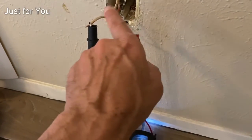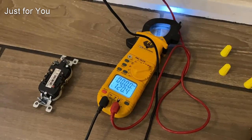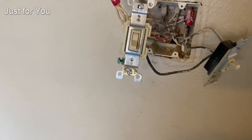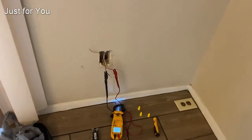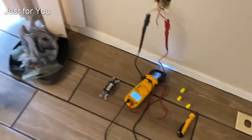Going back over to the outlet, we've got the 120 volts we expect. There's our 120 for the unswitched outlet. Clipping on to the red wire and neutral, that's the 120 for the switched part of the outlet. Going back over and turning the switch off...